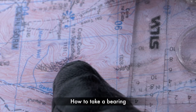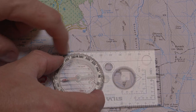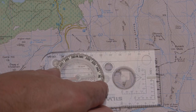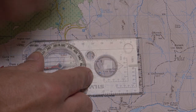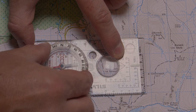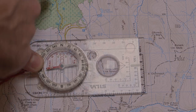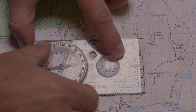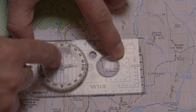To take a bearing, first line up the base plate making sure it's lined up in the direction you want to travel, indicated by the direction of travel arrow. You can either use the side of the compass or the printed parallel lines on the compass base plate. With your other hand, turn the compass housing so that the red and black lines line up with the parallel south-to-north grid lines on your map. These are blue on OS maps and brown on Harvey maps. The key point here is to make sure the north part of the compass housing is lined up with the grid lines that point north on your map.